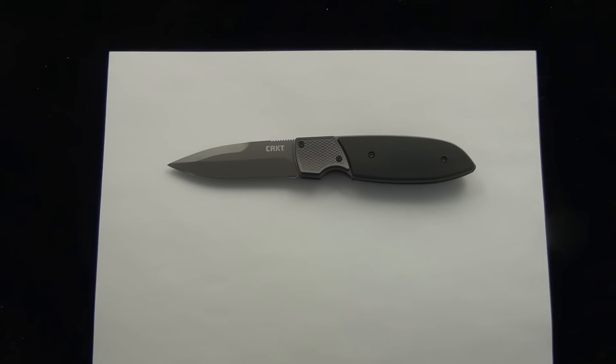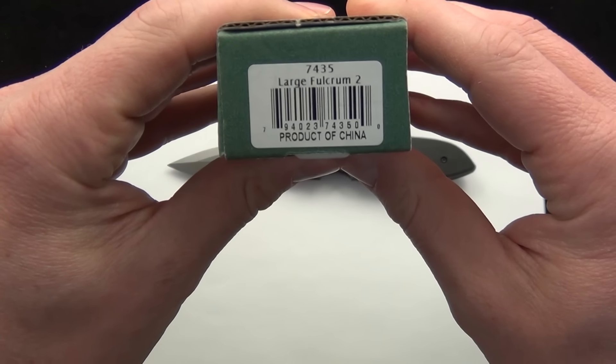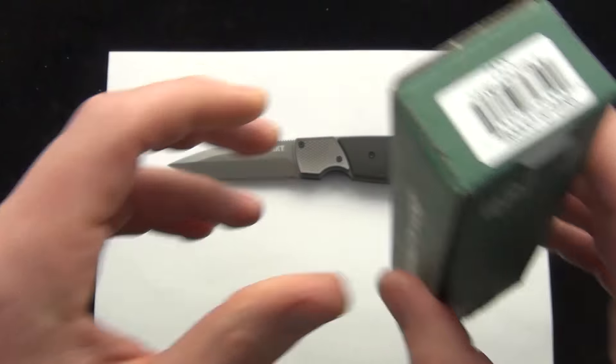Hey Blade Ops, today we're taking a look at the new CRKT Fulcrum 2. Here's the box that it comes in — product code on that is 7435, the large Fulcrum 2.